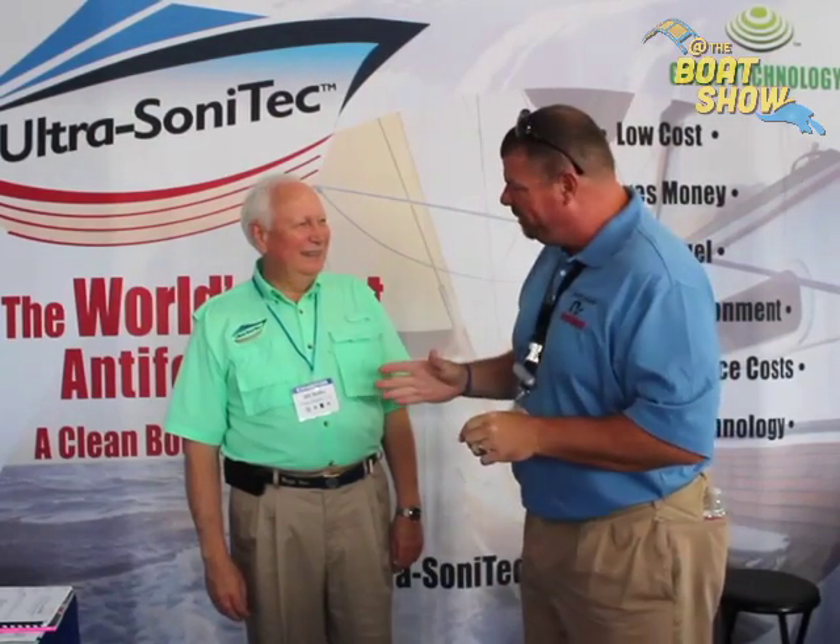I ran across our friend Bill. Bill, how are you, sir? I'm great, good to see you. I'm going to try to pronounce this correctly — Ultra Sonatec. This is pretty fascinating. Tell us a little bit about your product.